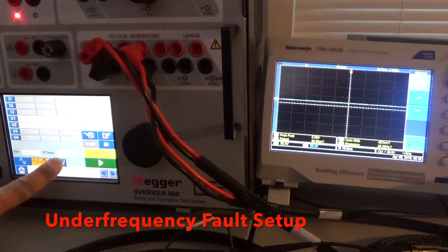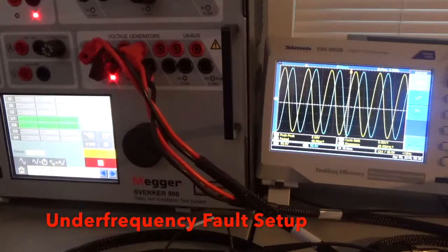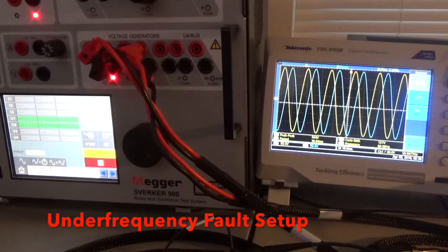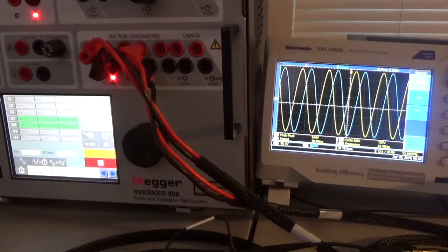Let's select the Pre-Fault to Fault menu and play. For 10 seconds we're at 60 hertz. Counting down: 5, 4, 3, 2, 1 — fault, trip. Now we're at 53 hertz roughly — you can see it on the scope.